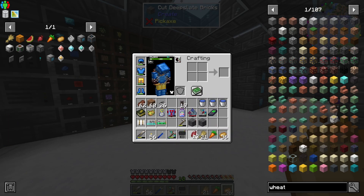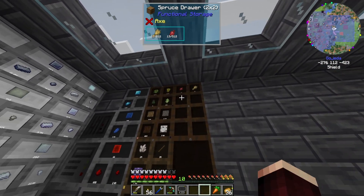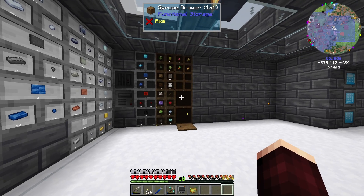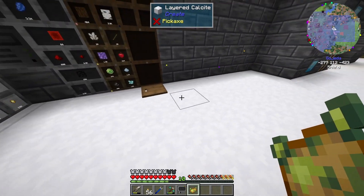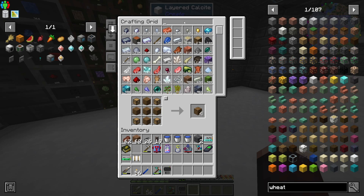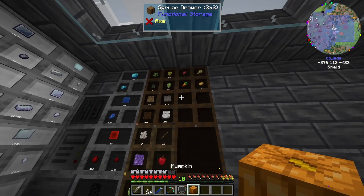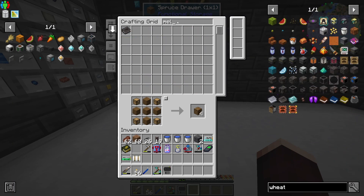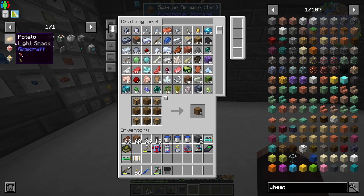Let's lock them both and then link them together so we can stage everything we need — beetroot, that, that. I don't think we have any pumpkins yet. I don't really care about poisonous potato, that can just go away. We do have one pumpkin, so that can go under there.